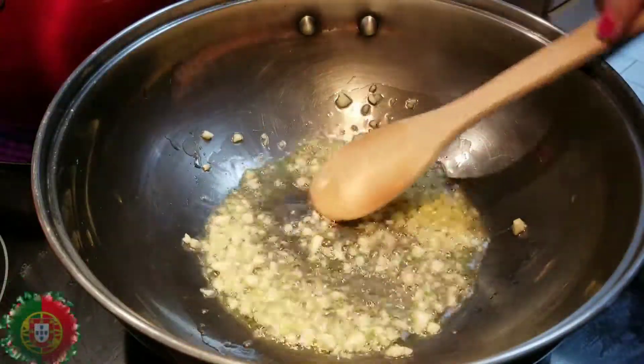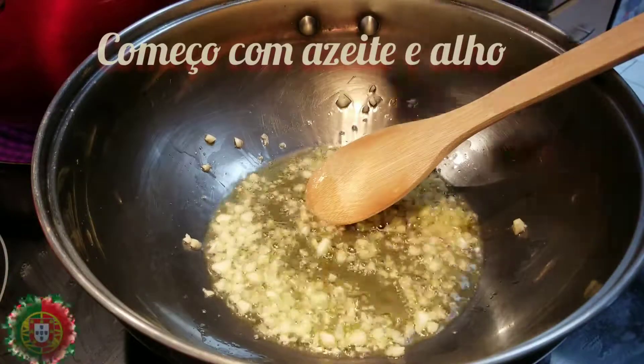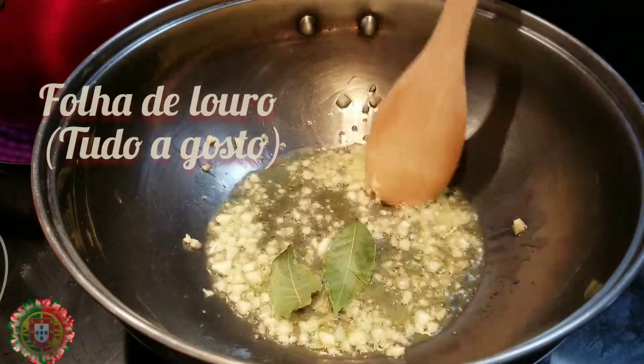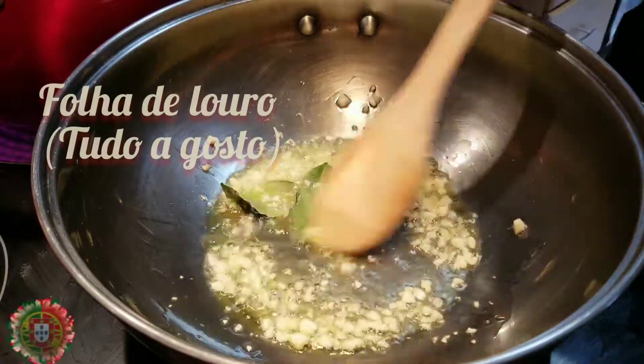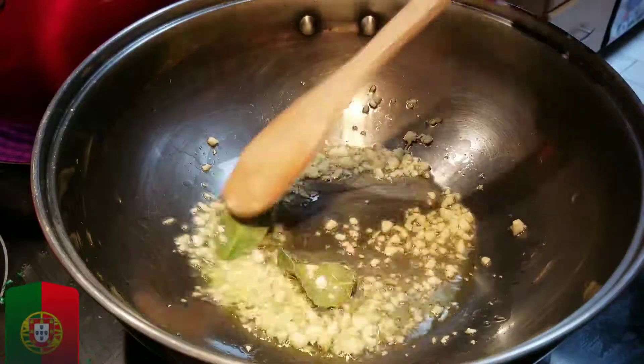I start with olive oil and some minced garlic. Garlic is to taste — I like to use it a lot. Some bay leaves. Try not to burn the garlic. We all know how it tastes. Terrible.